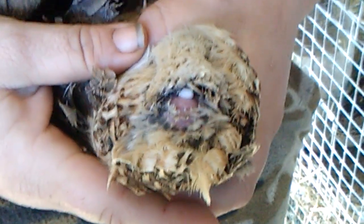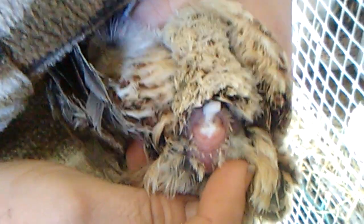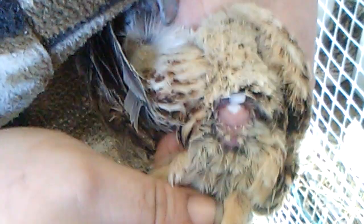That is absolutely how you tell you've got a boy. Now keep in mind, you see the difference here — how it's bumped up at the bottom of the base of the vent. It's a small bump. I'm going to show you the rear end of a hen so you can see there's a big visual difference.